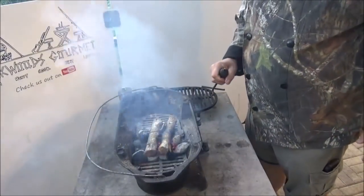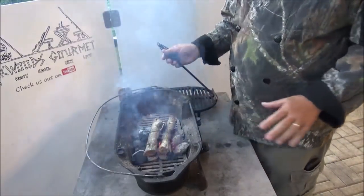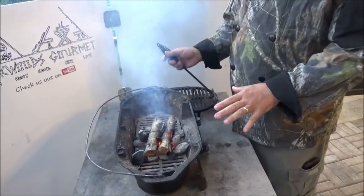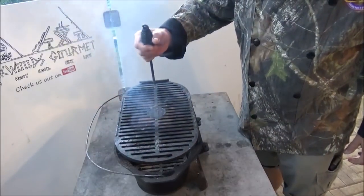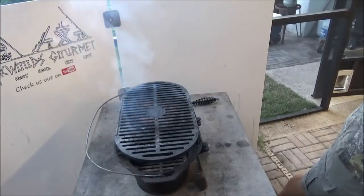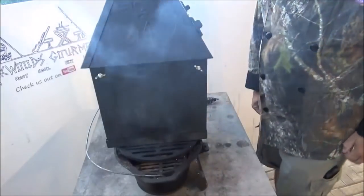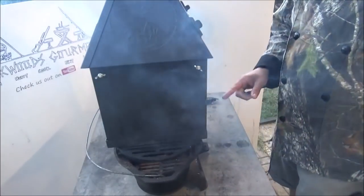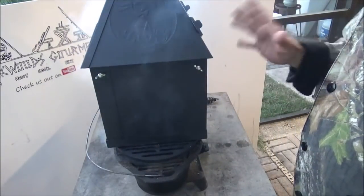We've got our portable smoker all assembled and you can use it on any heat source. Today we're going to use it on the little sportsman's grill just so we can do it here in the studio. It's going to work just as well on a controlled campfire — put a couple of rocks down and get a nice bed of coals going under there. You can run it on a propane camp stove or a Coleman camp stove. We're going to keep some small wood going underneath it until we get the smoker up to temperature.